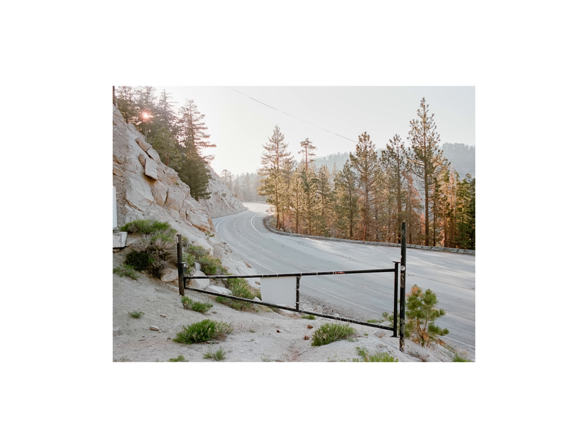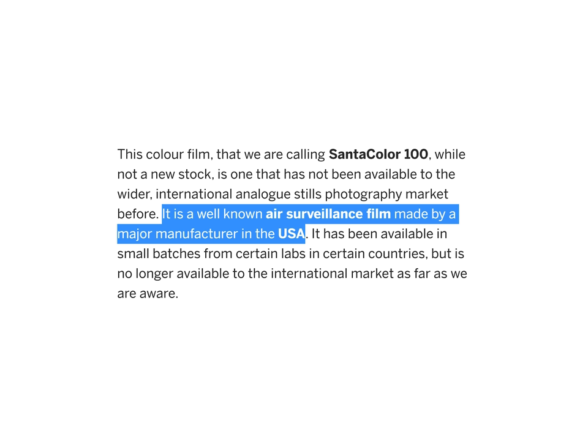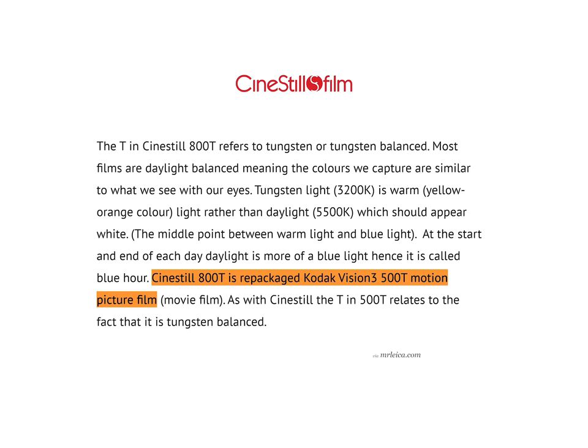So where did Santa Color come from? Sadly not the North Pole, because Santa isn't even real as I learned when I was like 17. It's fun to have new film stocks pop up to play around with, but when they do their origins quickly become one of life's greatest mysteries. On their Indiegogo campaign they actually mention it's from a major manufacturer in the United States. Could it possibly be Kodak, perhaps in disguise wearing a false mustache? We already know that Kodak will put out for CineStill and possibly Lomography, so I guess it isn't totally out of the question — just unlikely.